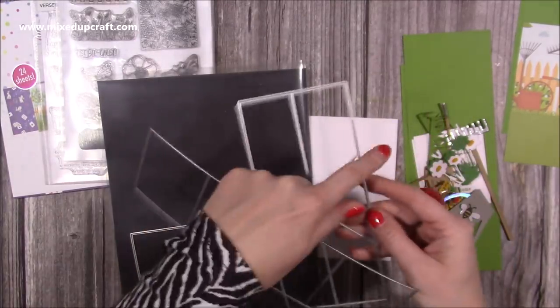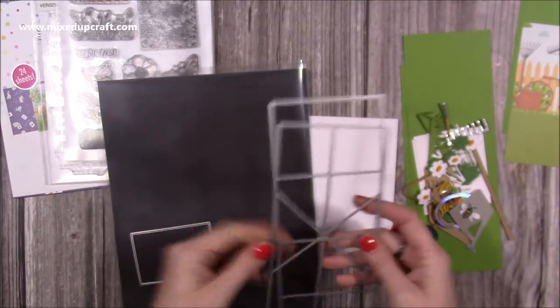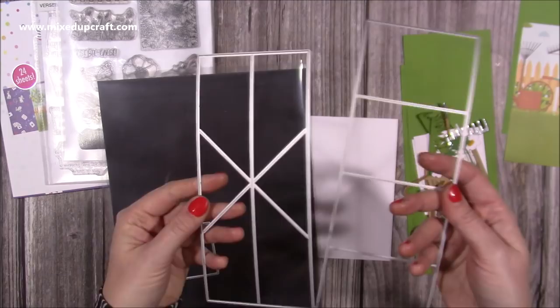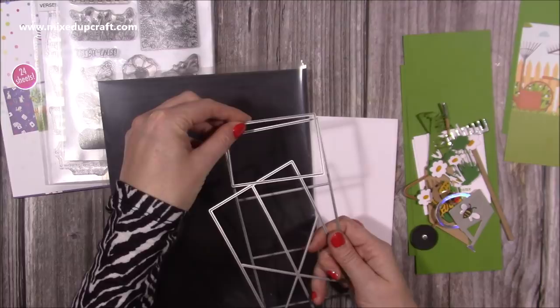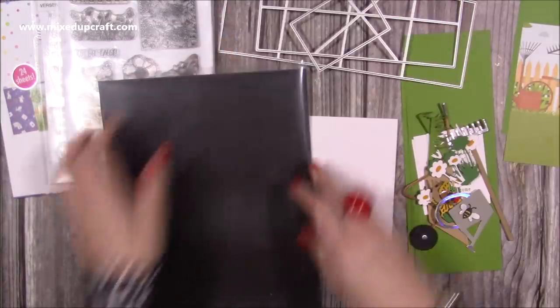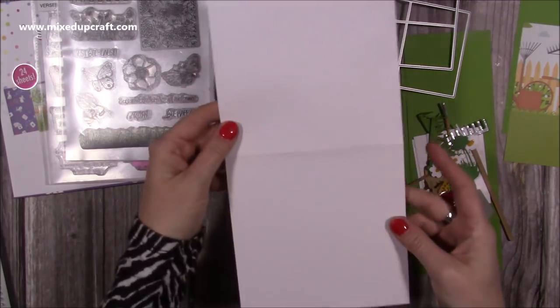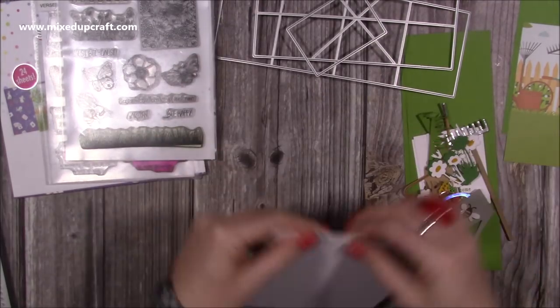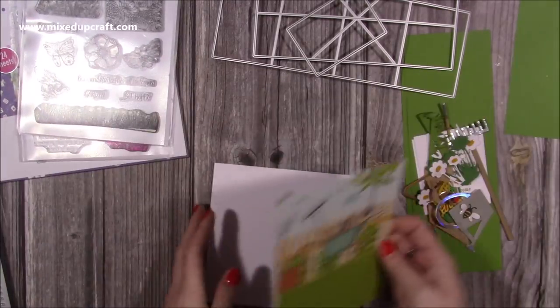If you have a smaller die machine and you're worried this isn't going to work, as long as the mechanism goes through, you're going to be fine. This one here is your matte layer for the panels, so I'll keep those two out. I've already gone ahead and cut the card blank, which is a six by six, but like I said you can buy these from the shop.